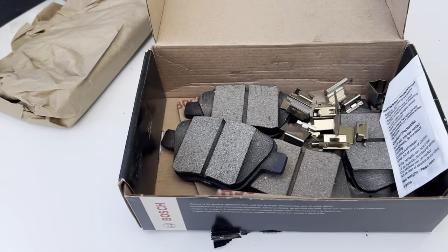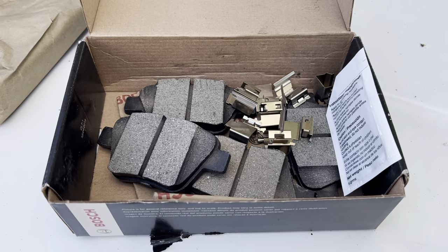As you can see here, the components of them — just really easy to put on. Great brand. Really good brake pads here. Highly recommend these.